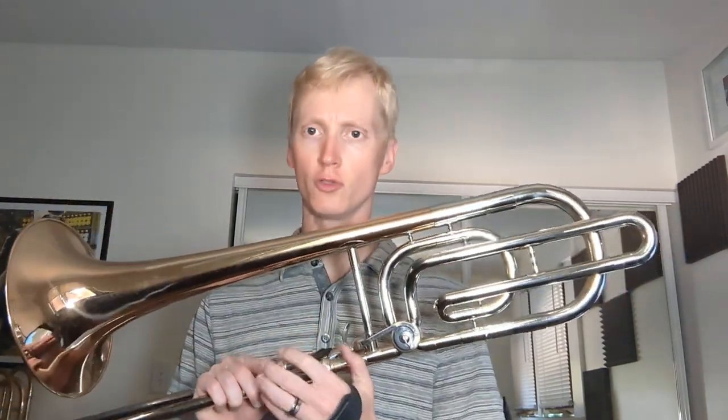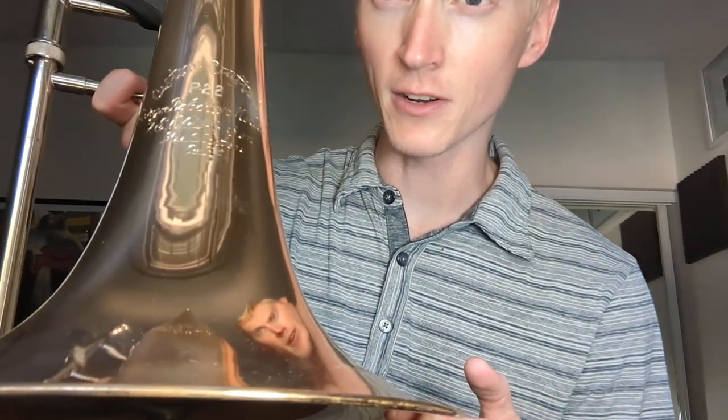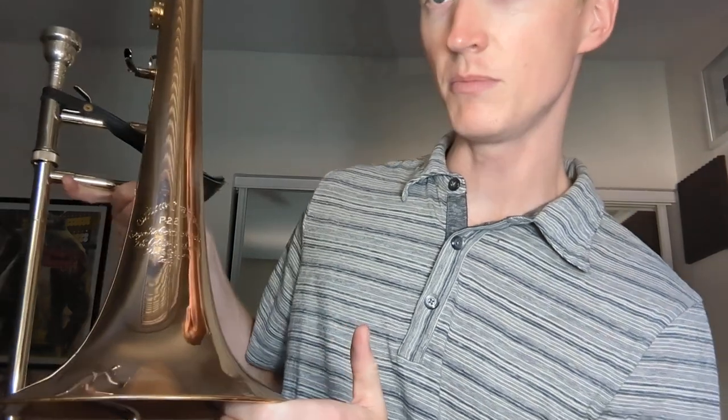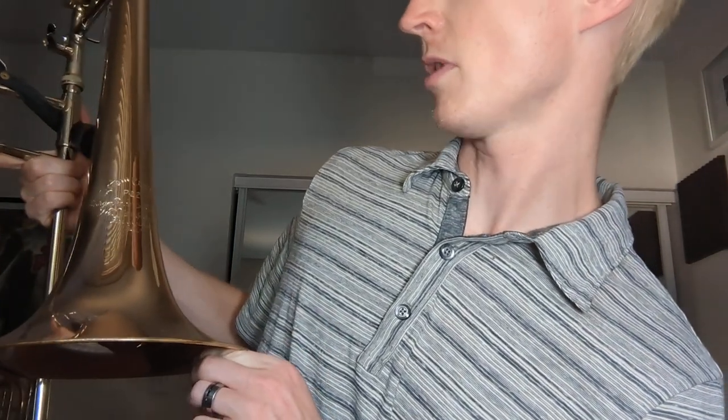I said sure - I forgot I had it and this would be a really cool instrument to own. This is an Olds P22 George Roberts model. You can check out the engraving right here: 'Custom Crafted P22 George Roberts Model, F.E. Olds and Son, Fullerton California.'